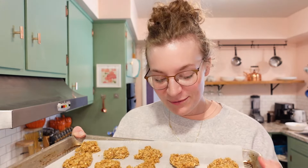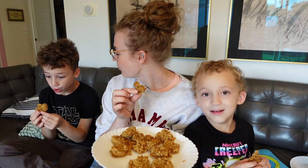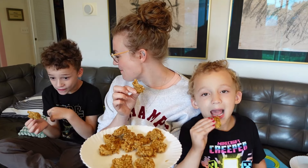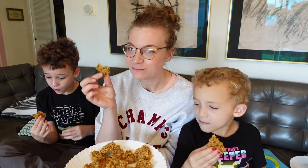They smell really good and I can't wait. They smell good — do you want one? What do they taste like? Pumpkin spice. Do you like it? Yes. They're so good, right? I love a no-bake — these are no-bake cookies. I didn't have to bake them in the oven.